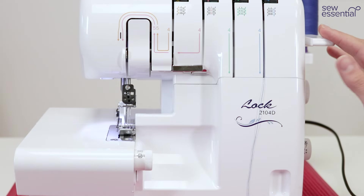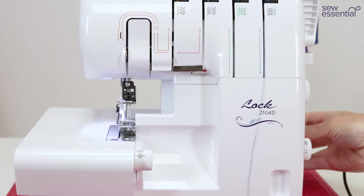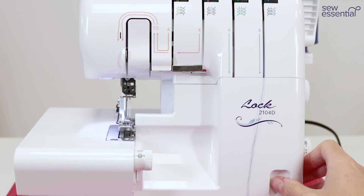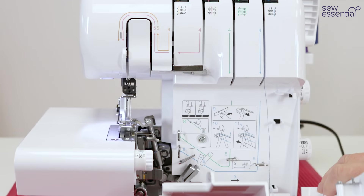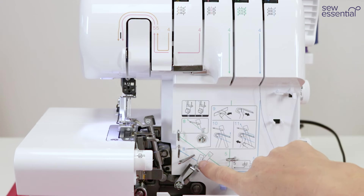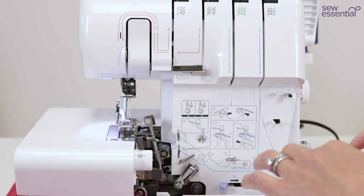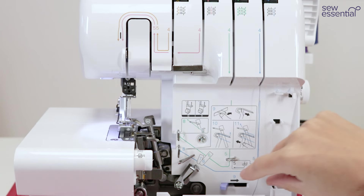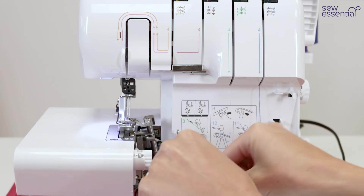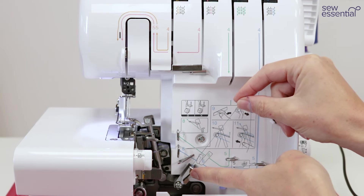Before we start threading the actual machine part, we need to use this lever to lift the presser foot, then turn the hand wheel until the line on the hand wheel matches with the line on the side of the machine. Slide the front cover across to open it and follow the numbered guides to thread the lower looper following the blue numbers and blue thread path. Guide number five is a hook — pass the thread through there, then go underneath guides six and seven.